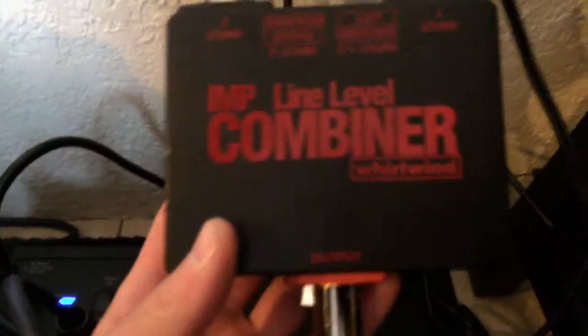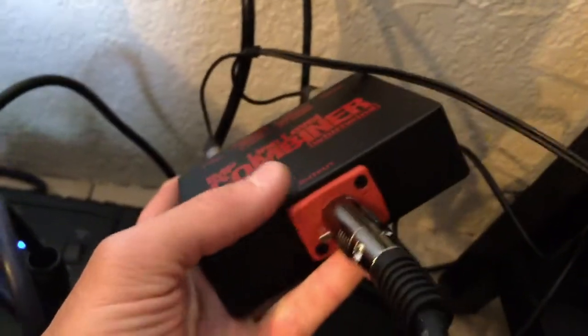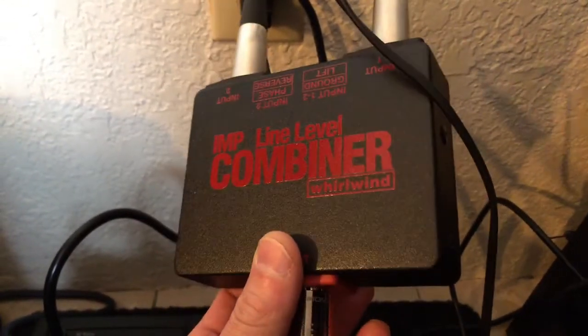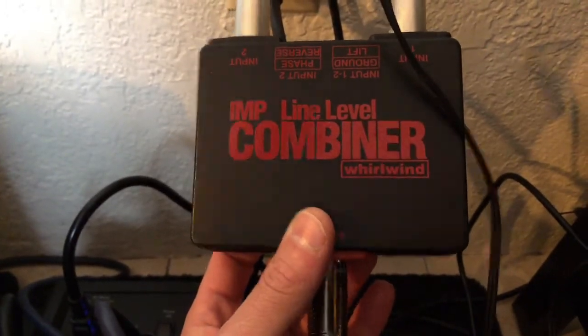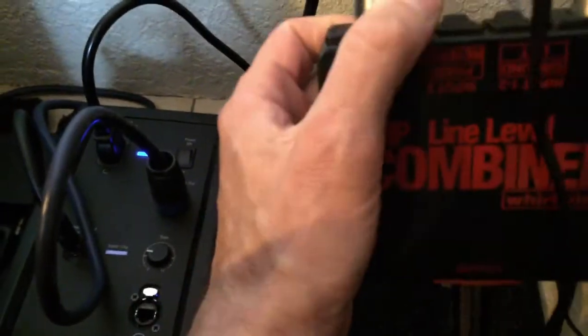However, there's a solution to that. I found this little device — it is a line level combiner. You can put two XLR in and then out comes XLR, and I have the XLR running into the unit. This actually has transformers in it that keep the signals separate from each other so that way they don't cancel each other. This box also allows you to change the phase — reverse or not — and it has a ground lift, which is very useful.